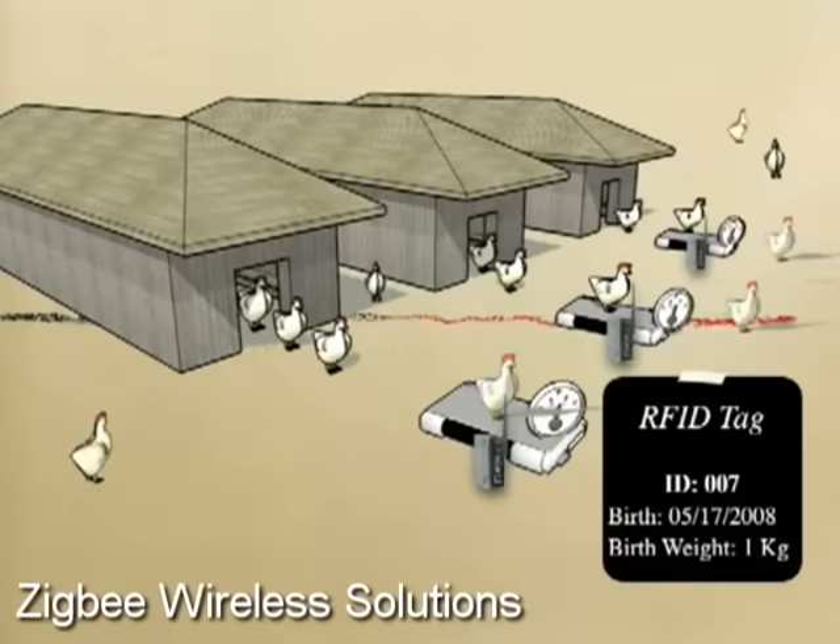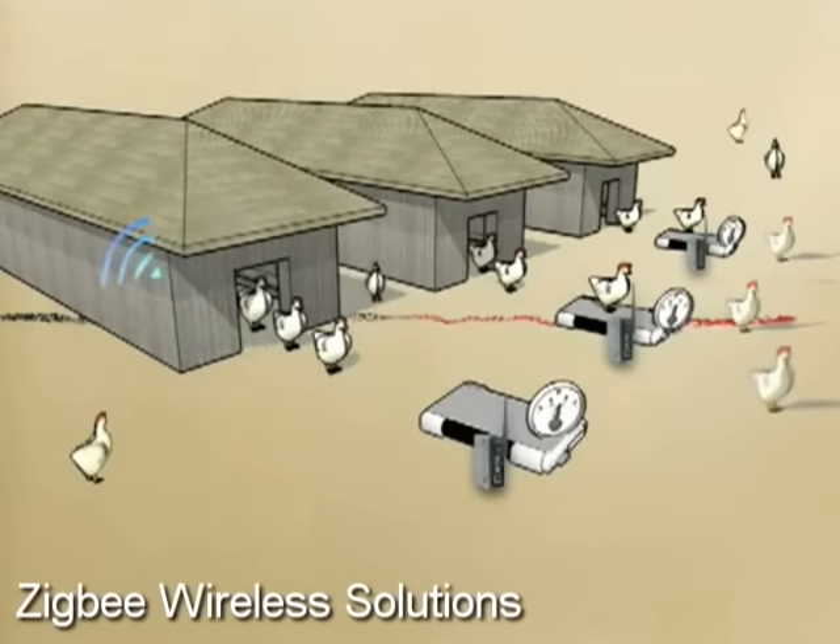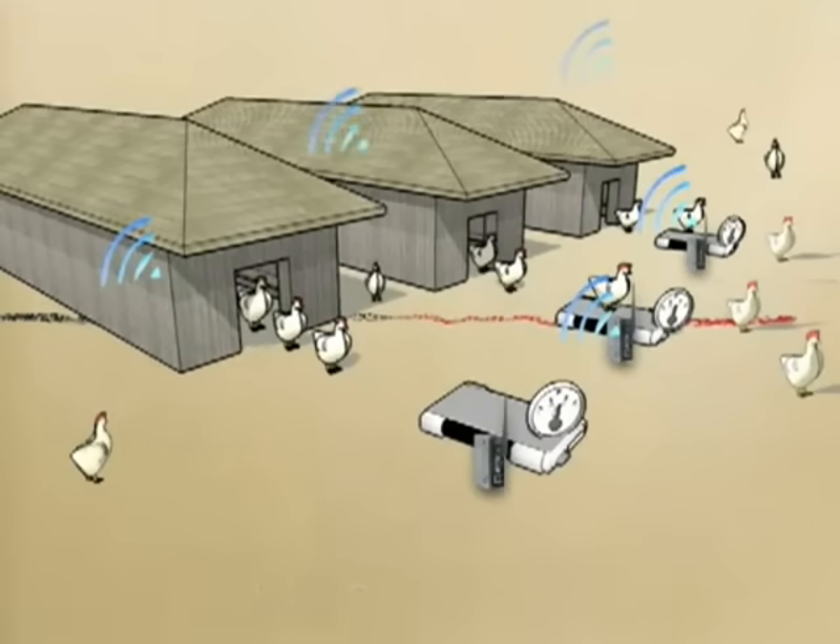Chickens stroll around the coop and randomly step on the scale. The scale reads both the chicken's weight and the RFID tag on its foot. Then the data is sent wirelessly through ZigBee converters.